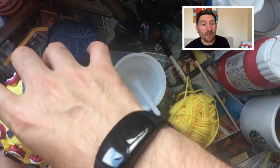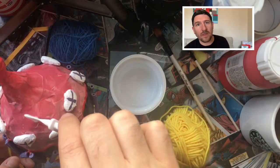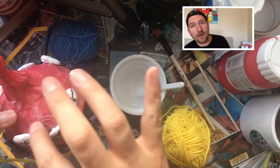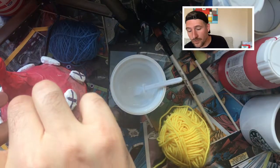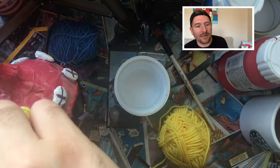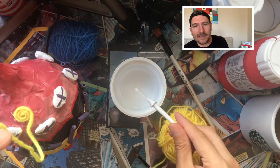Finally, if you want to add some string, leave this to the end so you can use a colored string. You just need to put some PVA glue wherever you want to glue it down and then work your way around it to create different shapes and different designs.